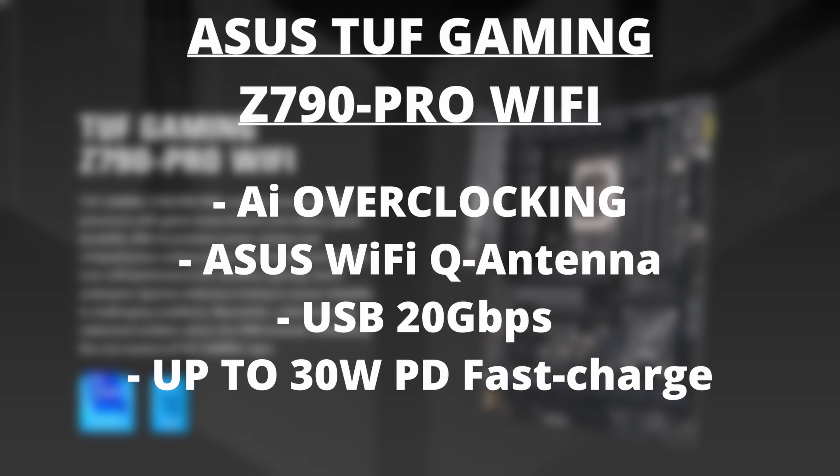There are other refinements with this board. You get access to AI overclocking and the Q features like the Q Antenna. ASUS also updated the USB Type-C front panel connector to now be 20 gigabits per second — as opposed to 10 gigabits per second — and that allows for up to 30 watts of fast charging. That's pretty cool, all on this board.